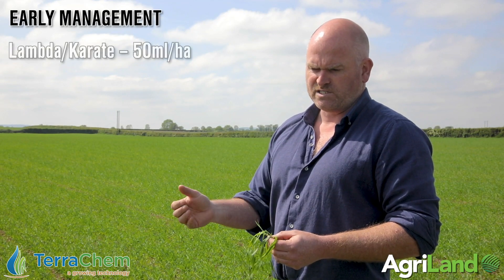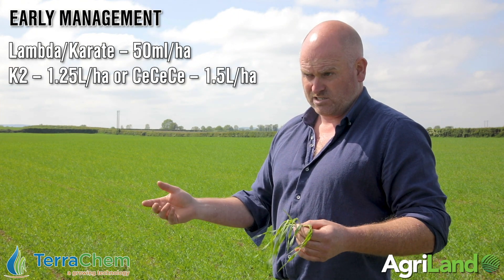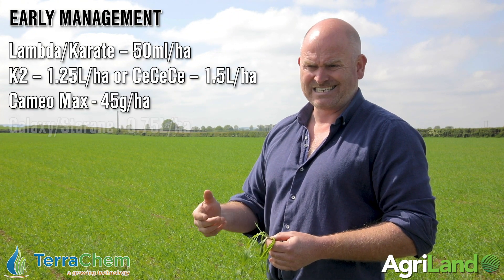So this evening we're going to be going with the aphacide with a drop of K2 or Psycocel to help plant it out. We're also going to be going in this neck of the woods with Cameo Max, and Galaxy will be with it.